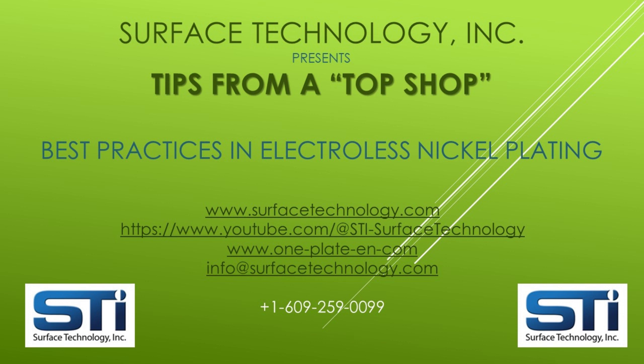We also invite you to contact us for any additional assistance you would like regarding electroless nickel plating, single-component one-plate solutions, and composite electroless nickel with materials such as PTFE, diamond, silicon carbide, boron nitride, and more for advanced performance. In addition to the resources in our plating shop, manufacturing operations, and R&D laboratory, Surface Technology is supported worldwide by an outstanding network of distributors that can provide one-plate solutions, as well as other chemicals, equipment, and plating services.